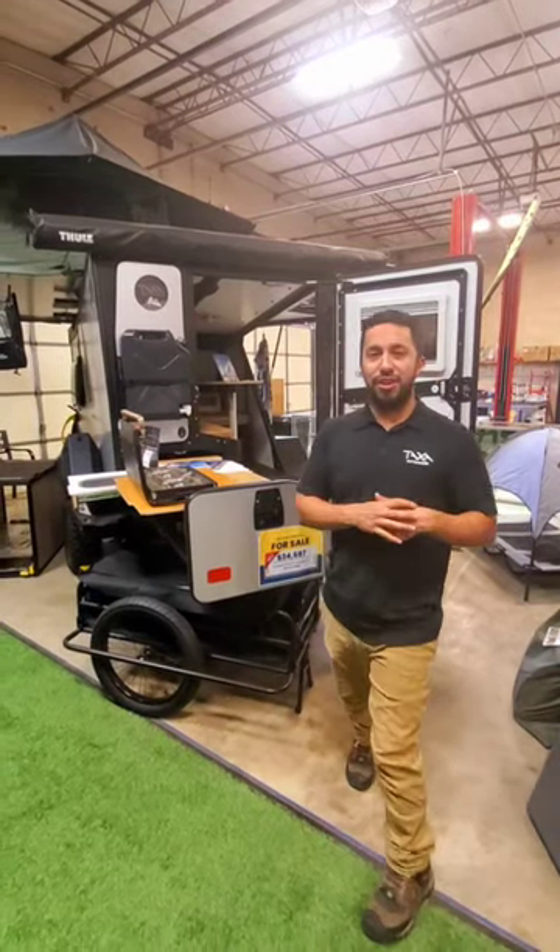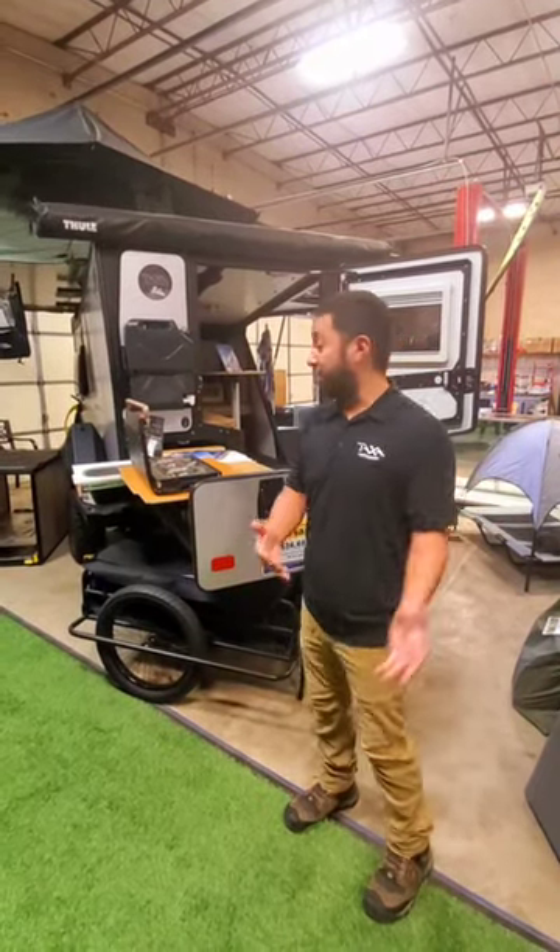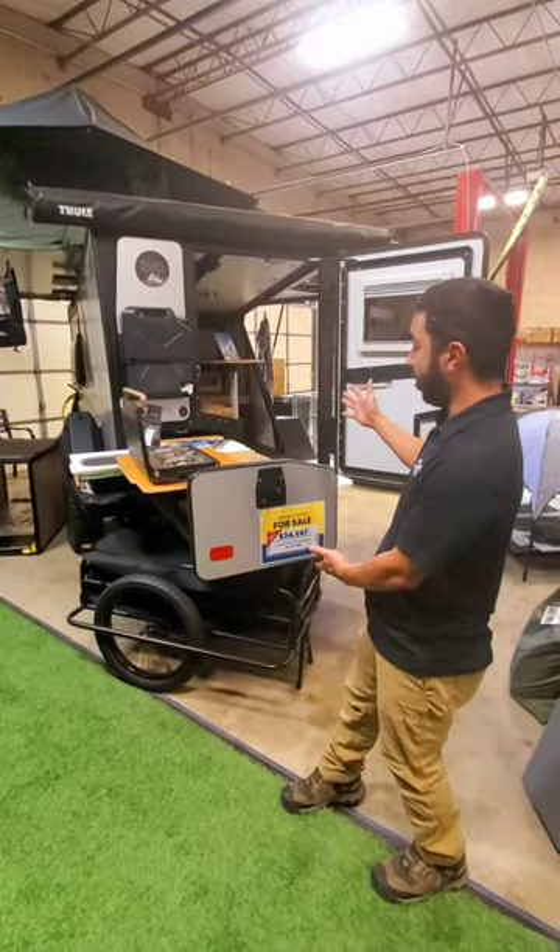Hey guys, Chris from Taxa Outdoors. Wanted to meet with you briefly and go over one of our models, the Tiger Moth.